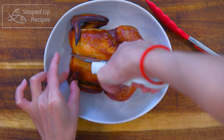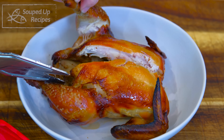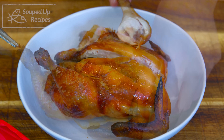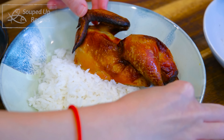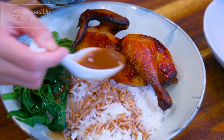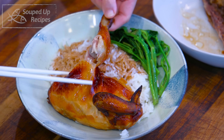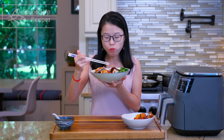Now we are ready to serve. Cut the Cornish Hen open with a pair of kitchen shears. Look how tender it is — the leg just came off with no force at all. Serve with some white rice and a little bit of green veggies, drizzle the sauce over, and that is perfect. The chicken is so moist and flavorful. You can really taste the fermented bean curd flavor, which is unique and delicious.